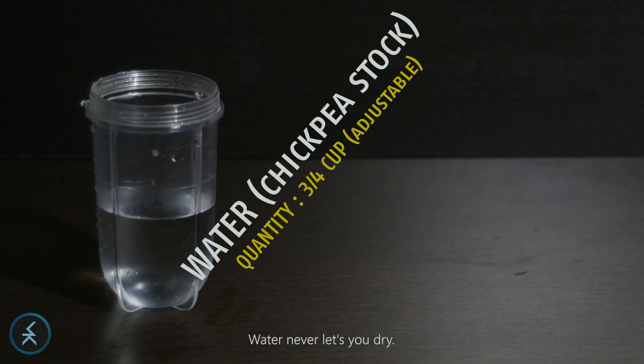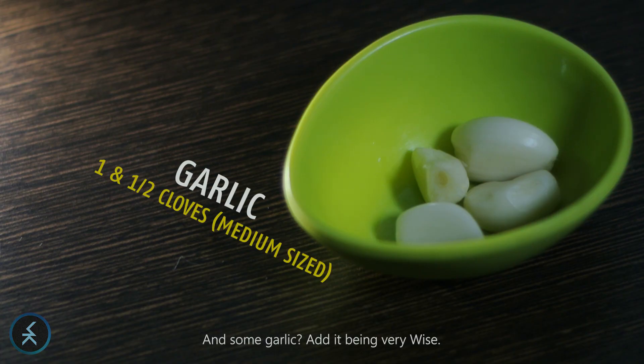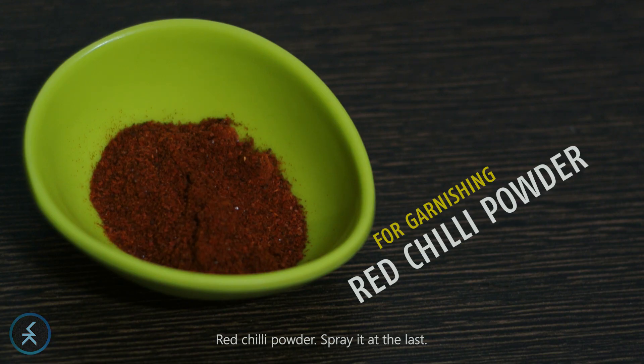You need water — water never lets you dry. Add some greens, always good having in your diet. Add some garlic, add a bean, very wise. Red chili powder, spray it at the last.